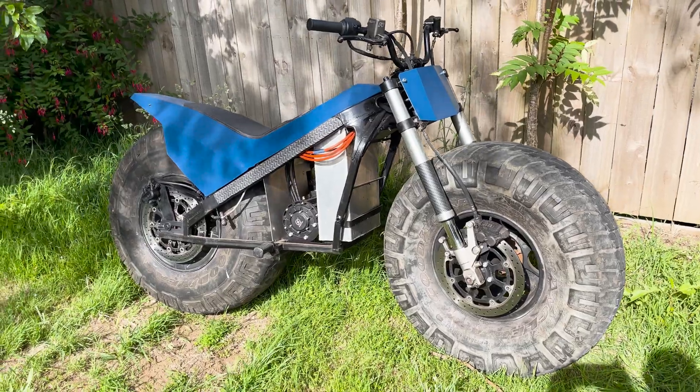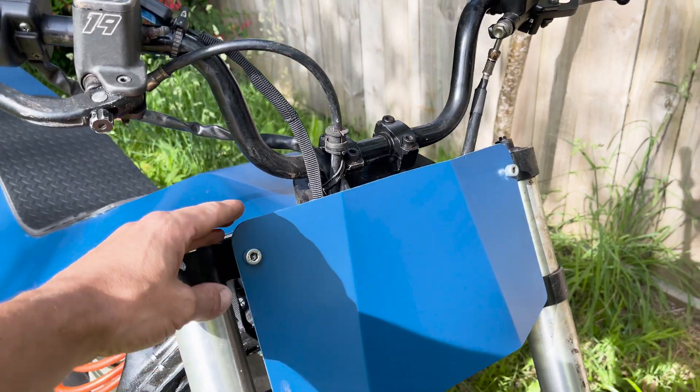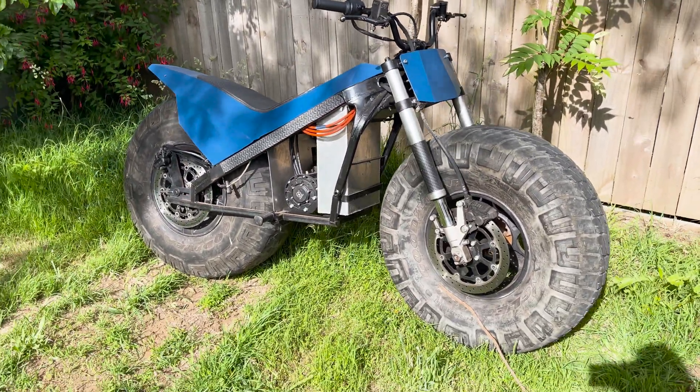I'm about to go for a ride. I've made a front plate just out of some aluminium just to hide some of these wires. I reckon it looks pretty cool and I like the colour — reminds me of the three-wheeler that I made.